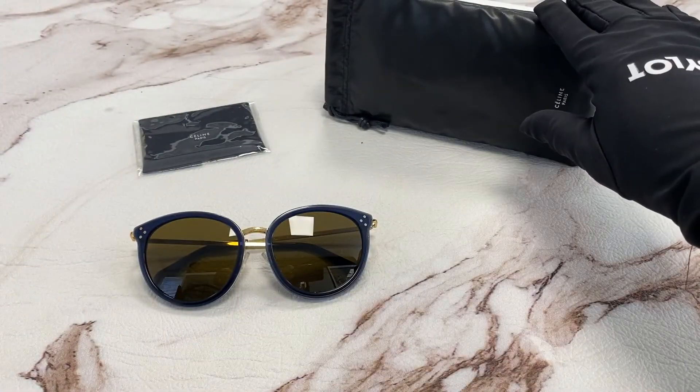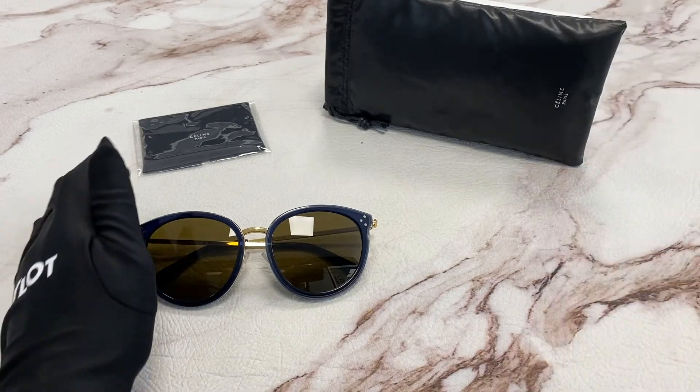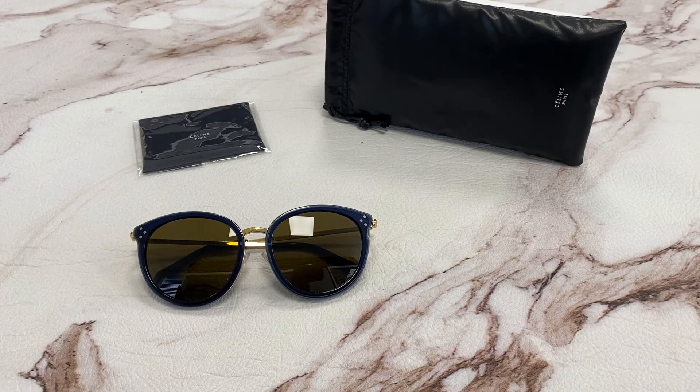It also comes with a pouch which style and color may vary, and a cleaning cloth. Thank you for watching and have a joyful day!